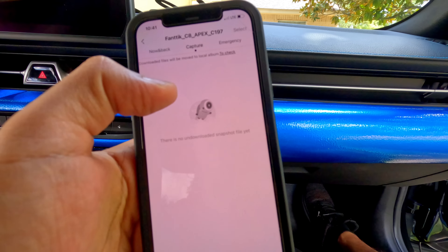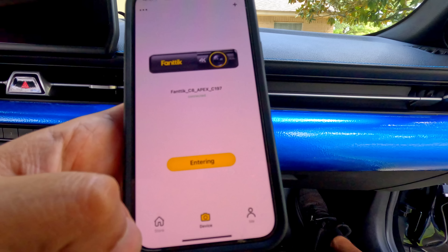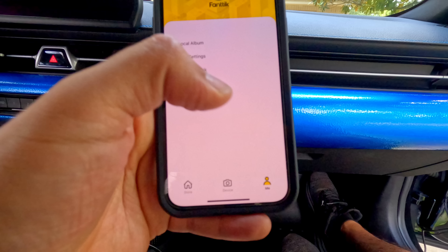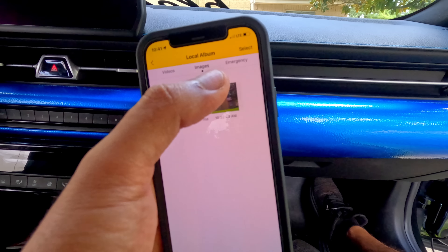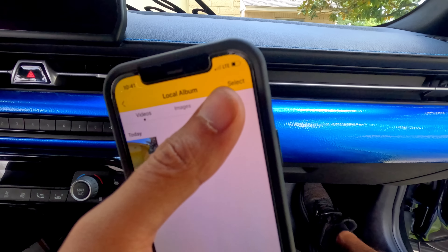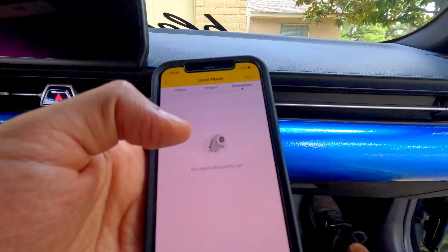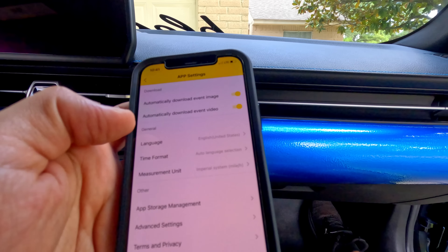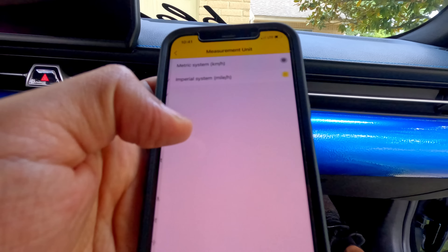From the main menu you can capture videos or trigger the emergency lock for accident footage. Going to the local album, you'll find your images, videos — I only have one since I just installed it — and an emergency folder where locked videos go when the car detects a shake.